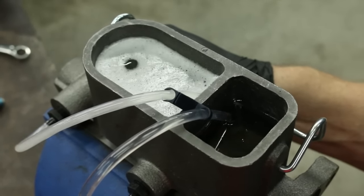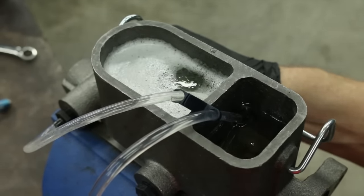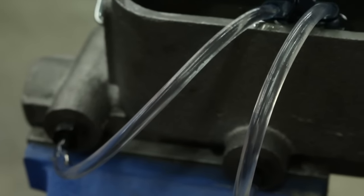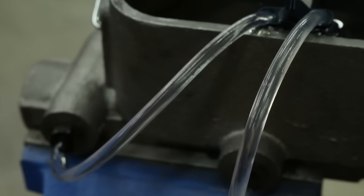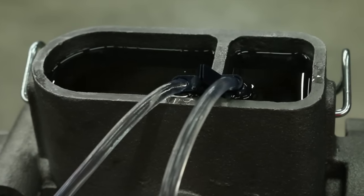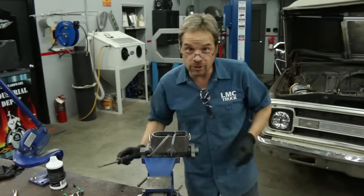The rear circuit reservoir is looking pretty good — I don't see any bubbles. But the front, we're still working. Moving slower works better. I can see just a couple more little bubbles coming up through that hose. I'm not seeing any more bubbles. With our master cylinder fully bled, it's going to stay right here until we're ready to install it.